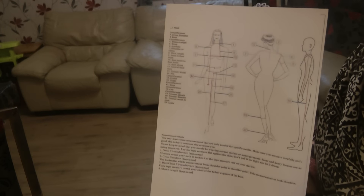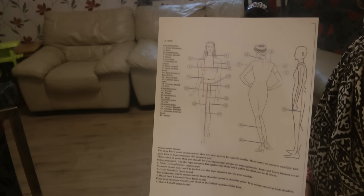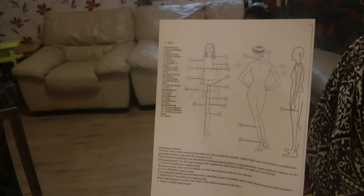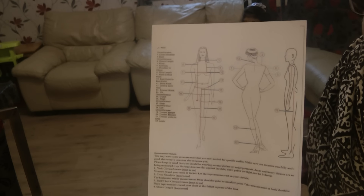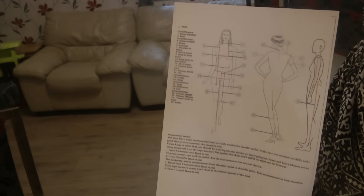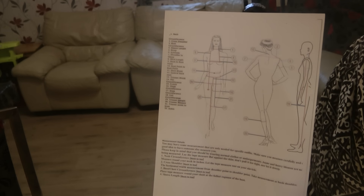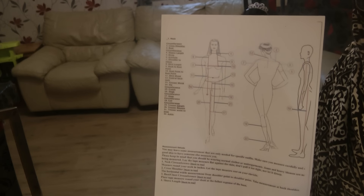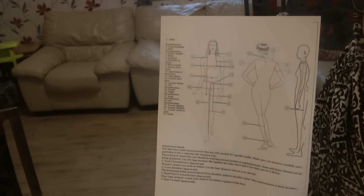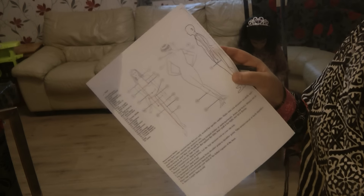We're doing a program where I'm doing some outfits for some girls in America and they're doing it for a dance routine. We're making patella salwaars and short dresses, and this video is for these girls to work off the measurements and post them back to me so I can go on to design the outfits.